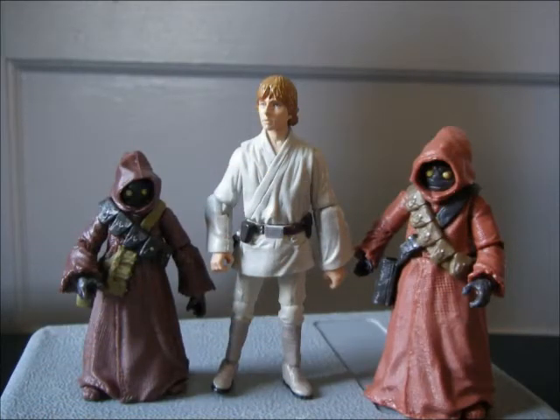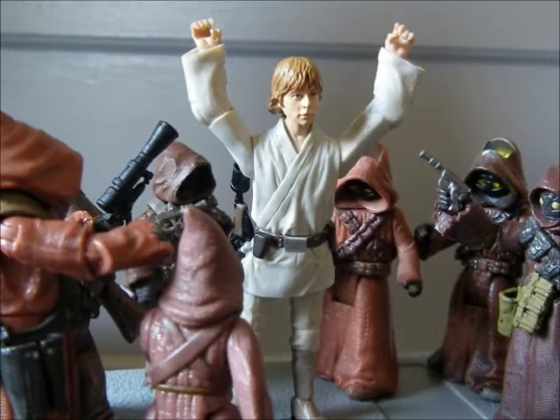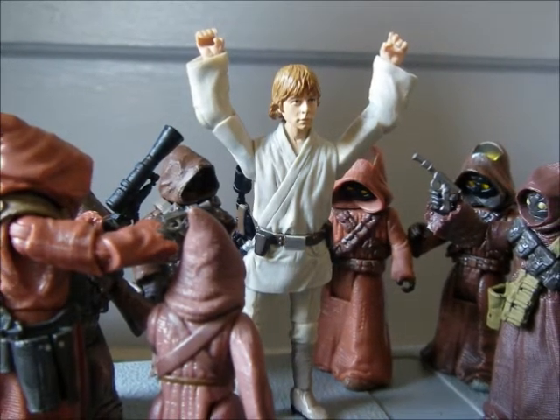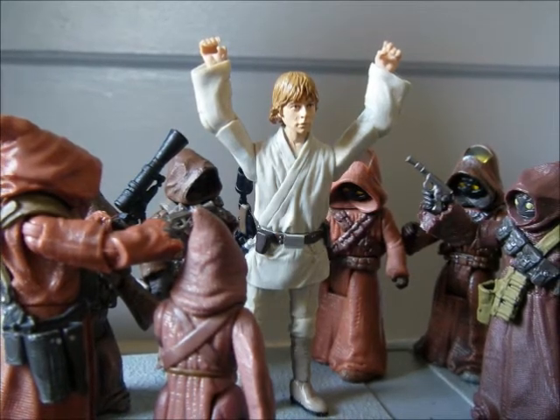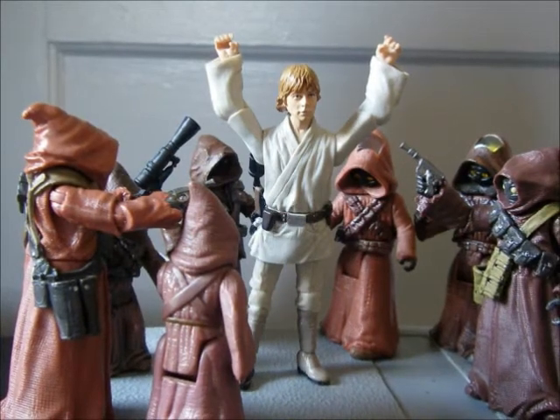Here's a comparison with Luke Skywalker for size, so it's pretty good. Really the only complaint about these guys is just the price, but that's kind of expected, and at least you're getting two of them for that price.